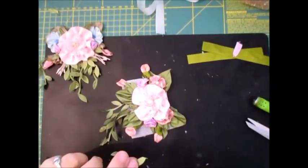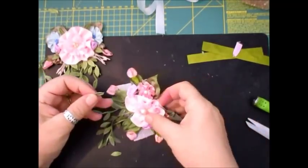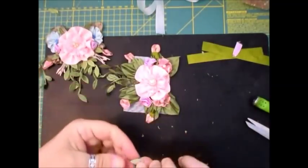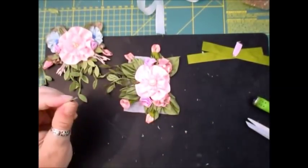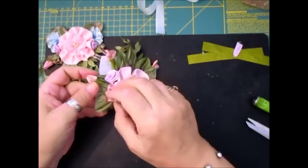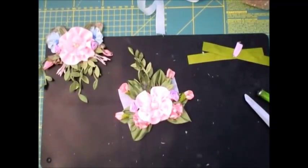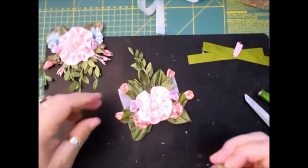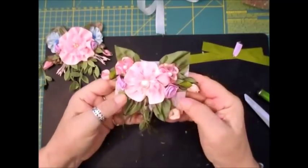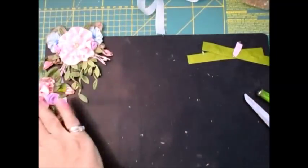Now my hands are starting to hurt. I'm going to make another couple of those leaves — just fold that down, that'll be big enough. One, two, three, four. Just feels like it needs it. Tweezers — there we go. I need at least one more leaf here.